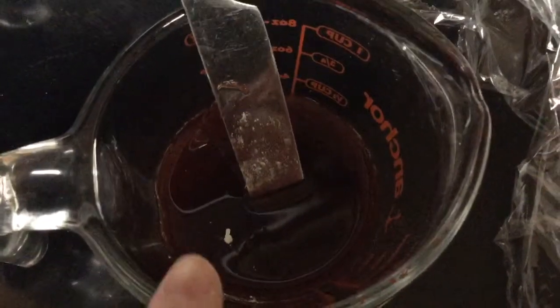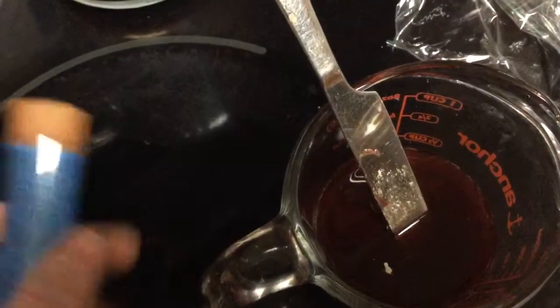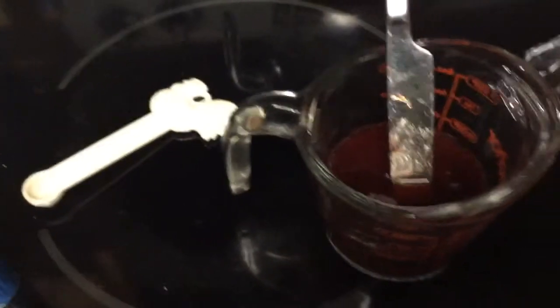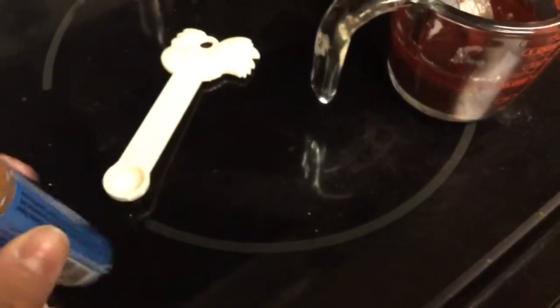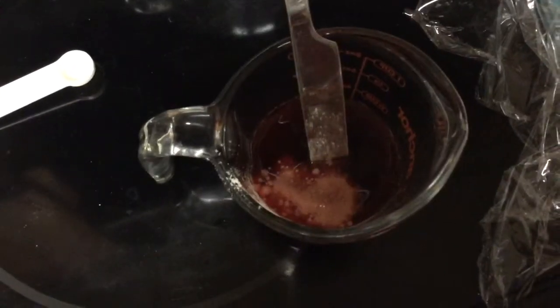The quarter teaspoon of Parasite Sniper is in there — you can kind of see some of the powder. Next I'm going to add a little bit of metronidazole — I'll add two of the little scoops that come in the container. I added two scoops of metronidazole. Now it's time to add the Focus: it's on a five-to-one ratio, so I need five quarter teaspoons plus two extra scoops. It's hard to get into the container so I'll scoop it separately.